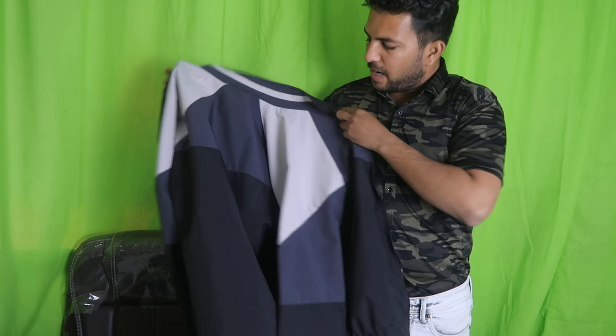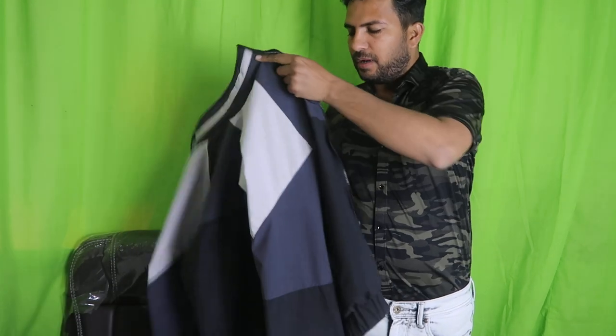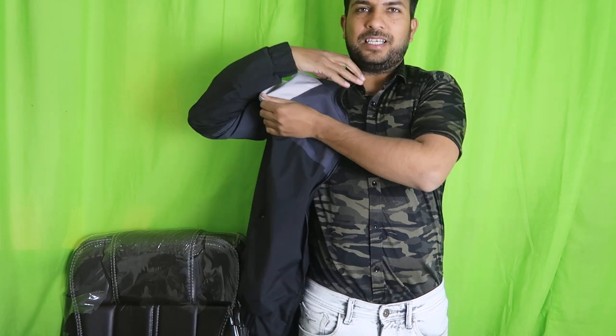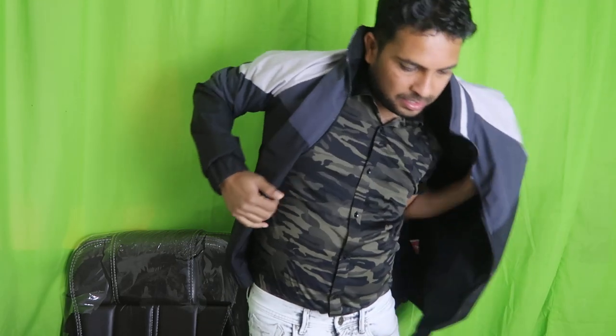Look, this is a black and grey type — it looks like black and white. Under grey, there is blue and white. It is a different combination. I will show you this. This is the jacket.